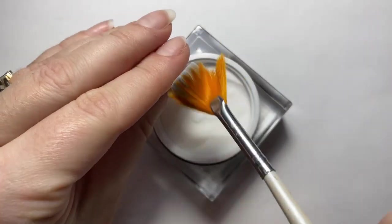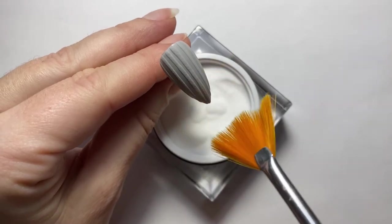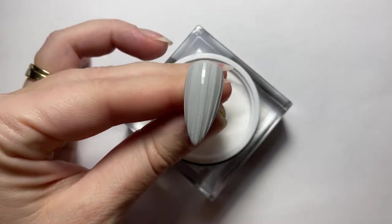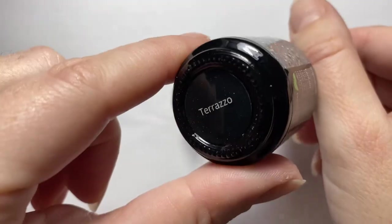Cure the nail first — a full cure. After it's cured, brush off the excess acrylic. If you do this while it is wet you will 100% mess up your design. But if that happens, just wipe it off and do it again.